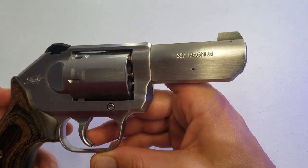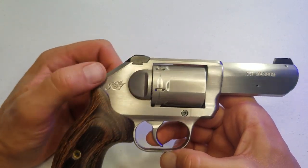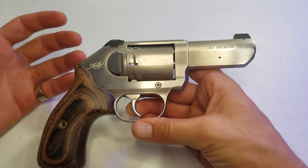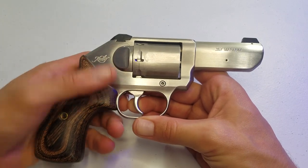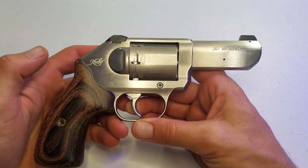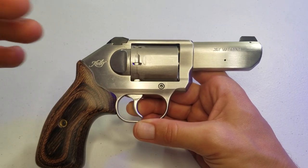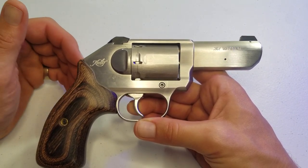It was between this and a Colt King Cobra. The Colt King Cobra is double action, single action — it's got an exposed hammer. This is double action only. I'm not the most proficient with a double action only revolver, just because you get in the habit of cocking the hammer every time you take a shot when you're at the range with an exposed hammer.